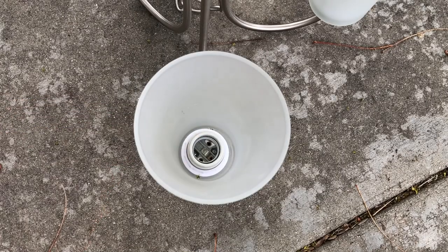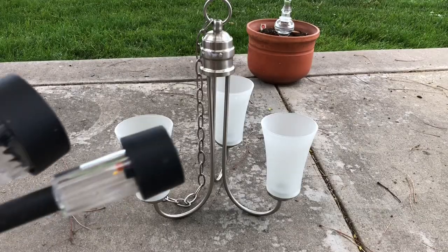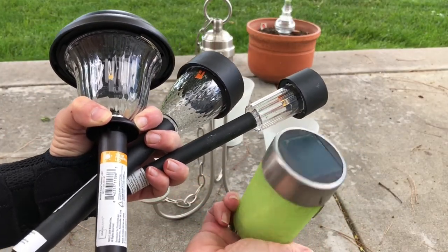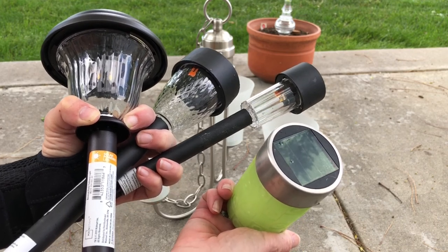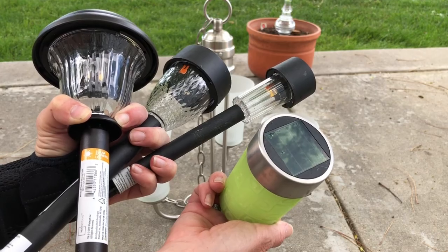Next you'll want to decide what kind of solar light you want to put inside your fixture. For this particular fixture there are four possibilities that you could use: a large solar light, a medium solar light, a small solar light, or a color changing solar light.